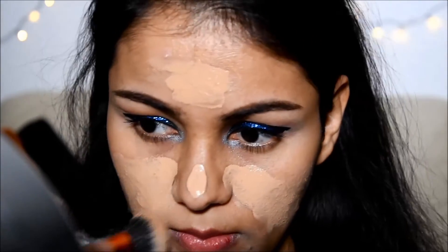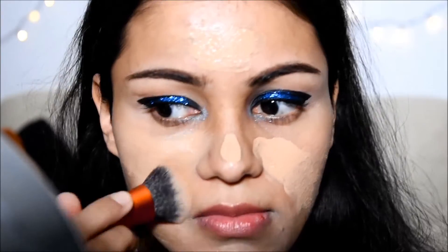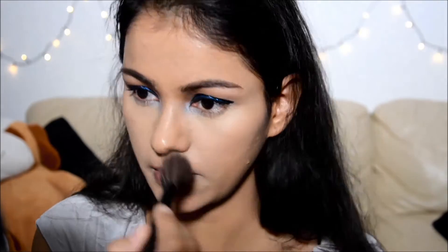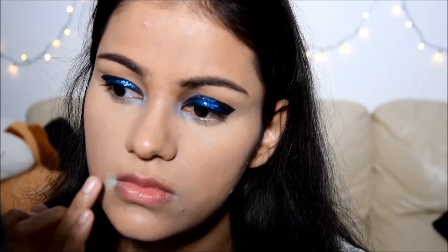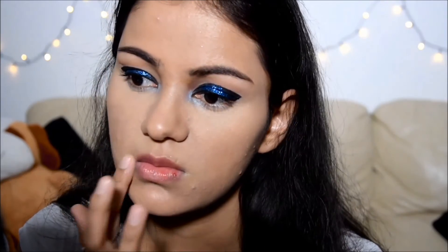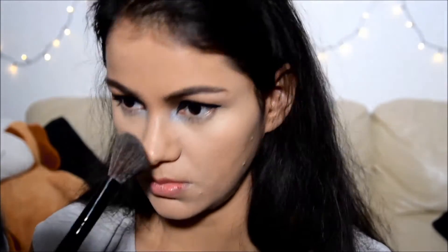So now here is the foundation, and that's from Bourjois — Bourjois Healthy Mix. And now the concealer, applying it only underneath my eye. Here I'm gonna set it with a compact, that's also from Bourjois, applying it all over my face. And now the color correction — I've taken the green color to hide my brown spots. I have made a whole video about how to do your base makeup, so you can check that out to learn about color correction, how to apply foundation, concealer, and all that. So I'm gonna set it with the compact.